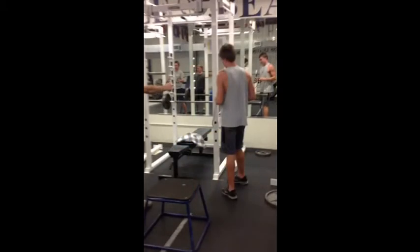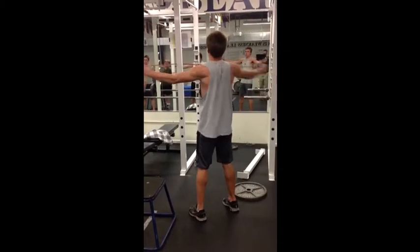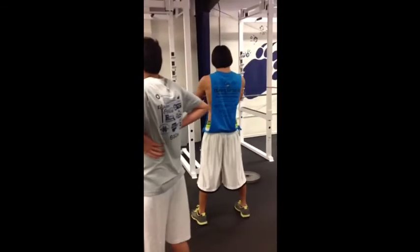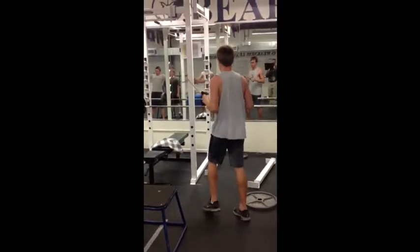This next exercise works on the rear rotator cuff muscles, kind of a lateral pull, as you'll see demonstrated by a couple of our athletes here. We do about four sets of 10 if it's the heavy resistance. If it's the lighter resistance we can do four sets of 15, depending on which of the bands that they have.